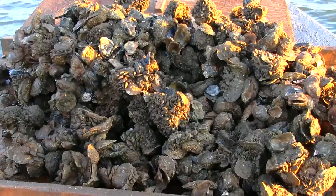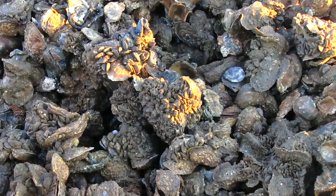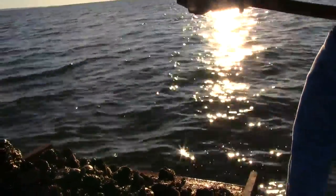Out here, since you're on a private lease, are most of them bigger oysters? I wouldn't say most, but a lot of them are. They're bigger size than the rest of them.